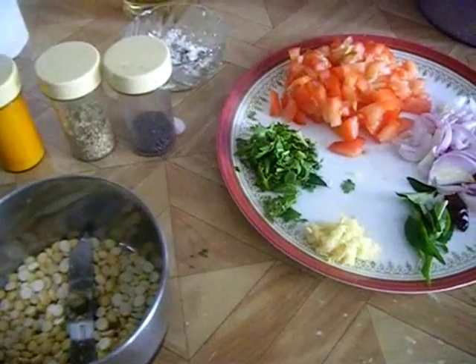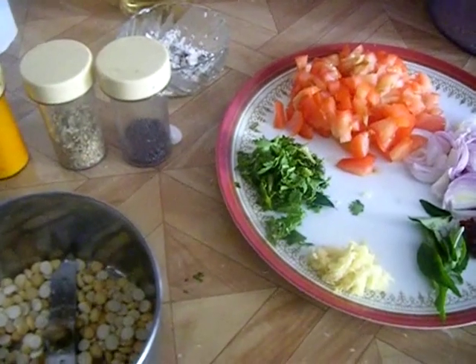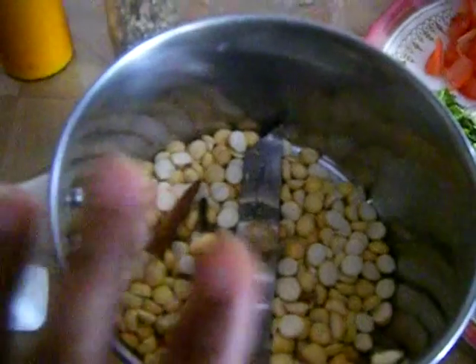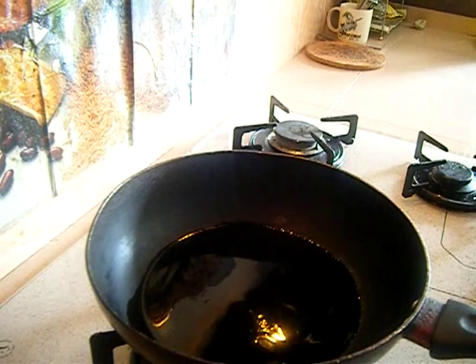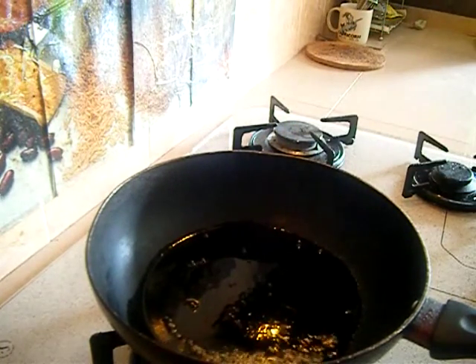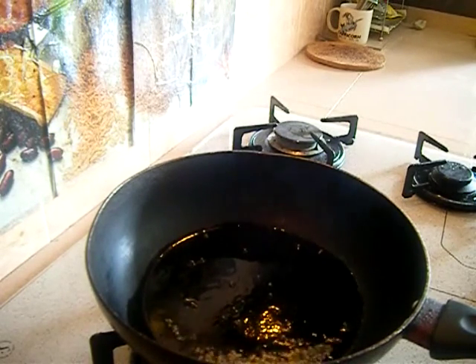Those are all the ingredients — very simple. Now let me show you the method. First we have to make a fine powder with the cinnamon, cloves, and roasted chana dal, so place them in your blender and grind to a fine powder. Then place a pan on your stove, add around one tablespoon of oil, and once it is hot add mustard seeds — around half a teaspoon — and let them splutter.